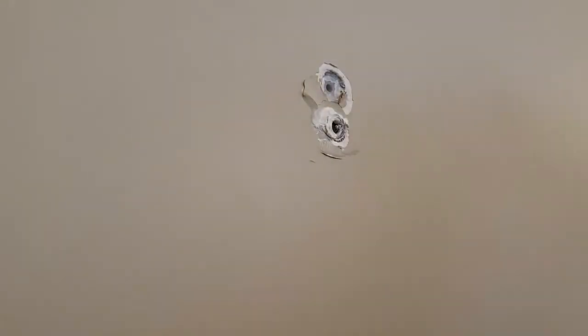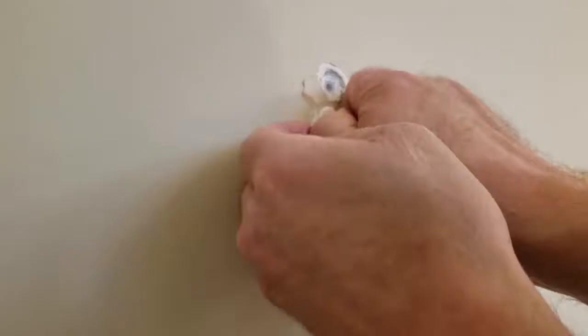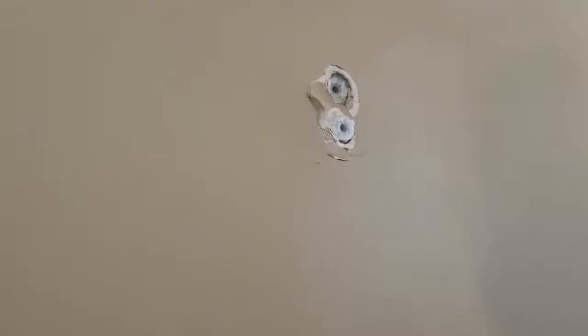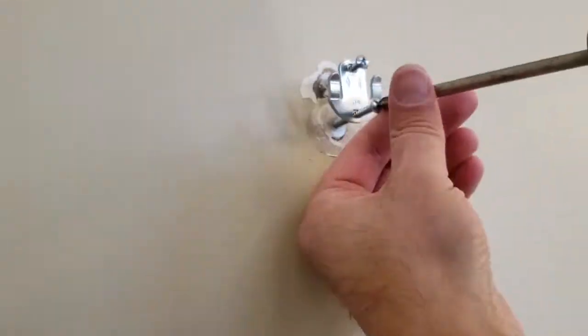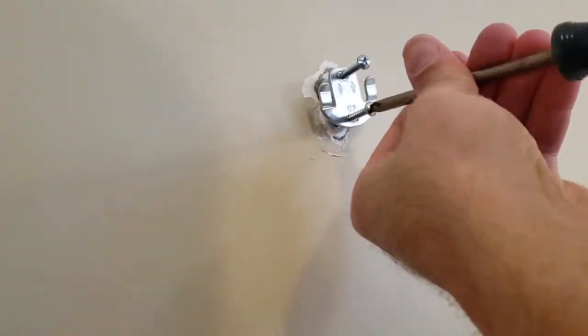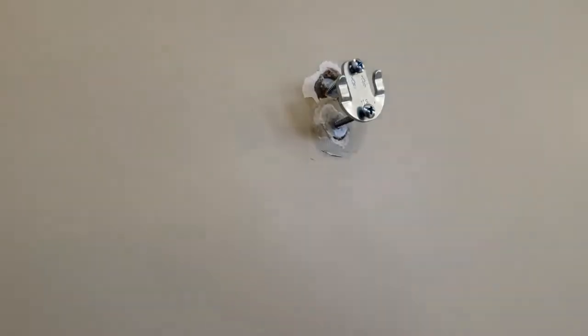We'll remove the other anchor and put the new one in. The bottom one seemed fine but I'm not sure about the top one. We'll screw it in — but it pushed in, so that's not going to work. Now we have a really large hole, so let's put some putty in there. I've seen this done on YouTube: you put the putty in, then you put the wall anchor in and hope that it's going to hold.